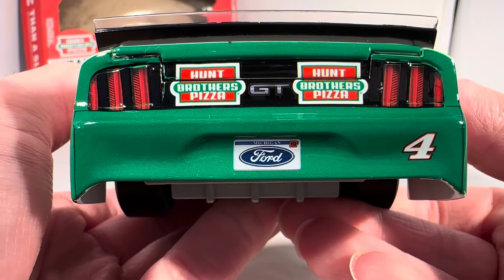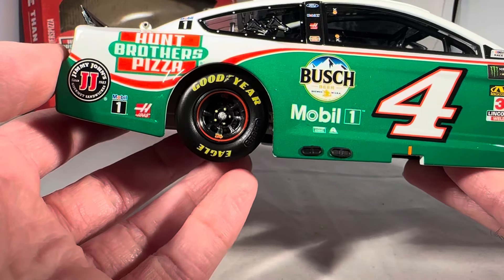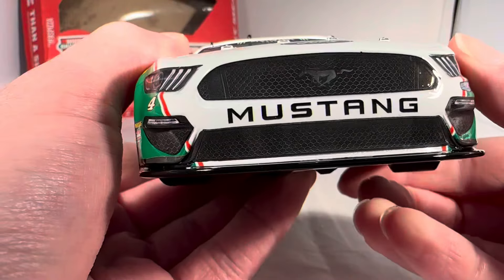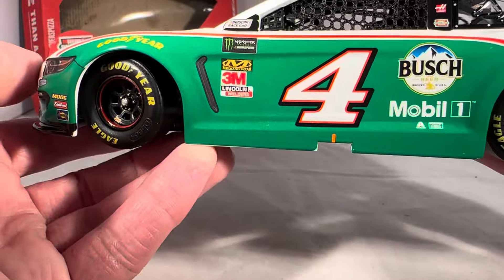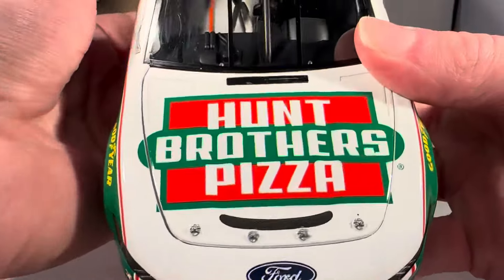I picked this car up off of Plan B Sales' Black Friday deals. He always has such amazing deals on Circle B Diecast — so many good Black Friday deals there. Now that I wanted to get some Hump Brothers cars, I was able to get like three or four Hump Brothers cars off of that Black Friday sale. Anyway, let's get down to the sponsors.